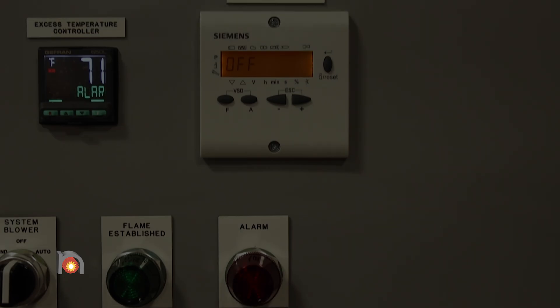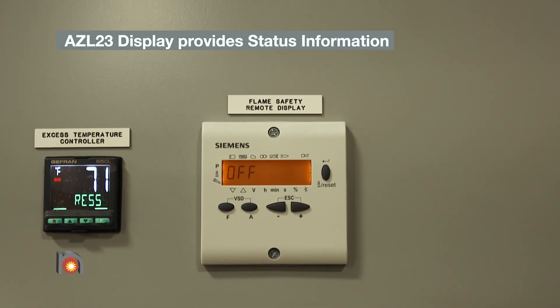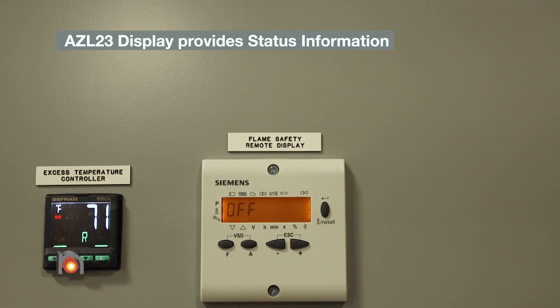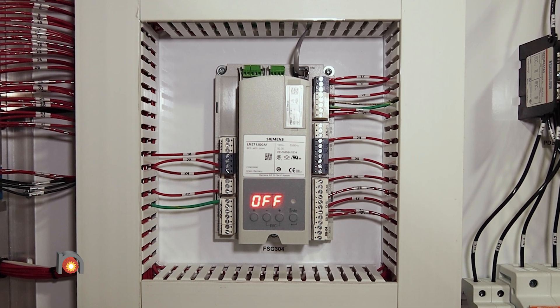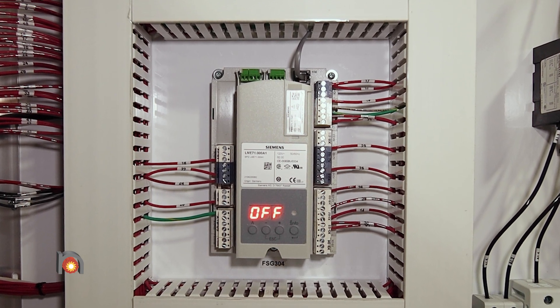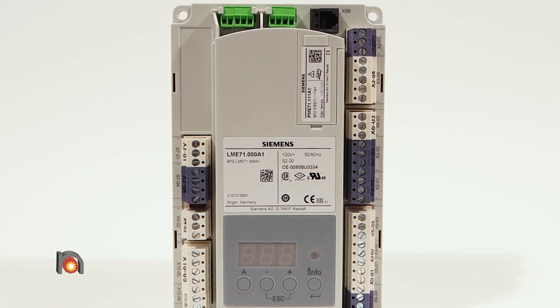Each LME-71 can be equipped with a remote AZL-23 display that provides additional status information. A cable is required when using the LME base unit to connect to the AZL display unit. This provides a user with greater control of set parameters.